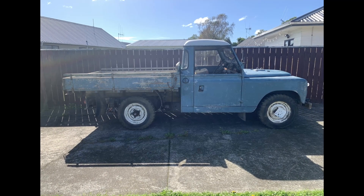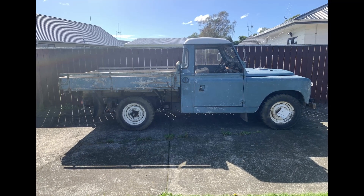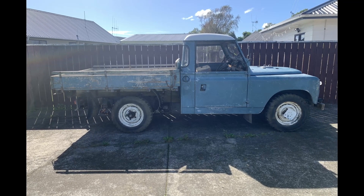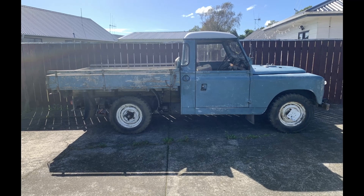If you enjoyed the video, make sure you give us a thumbs up and feel free to subscribe to see what we have in store for this amazing piece of British engineering.